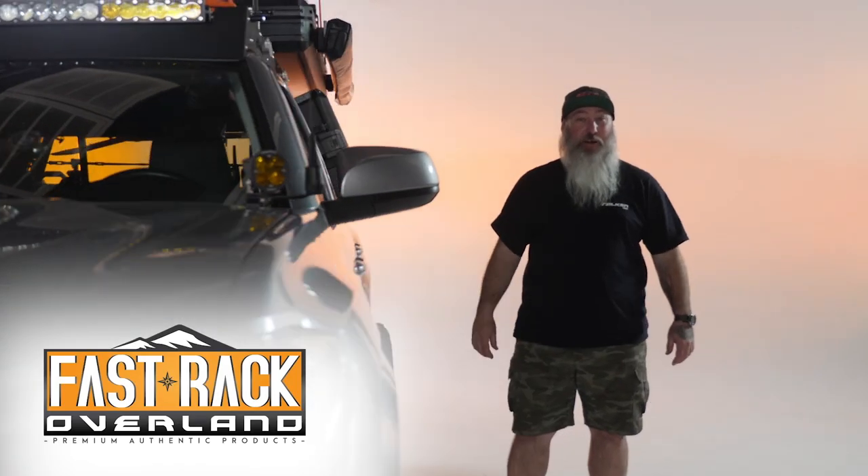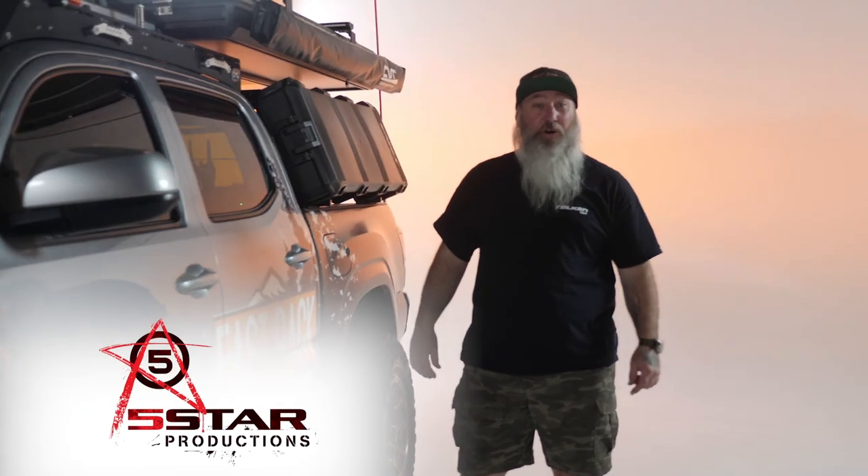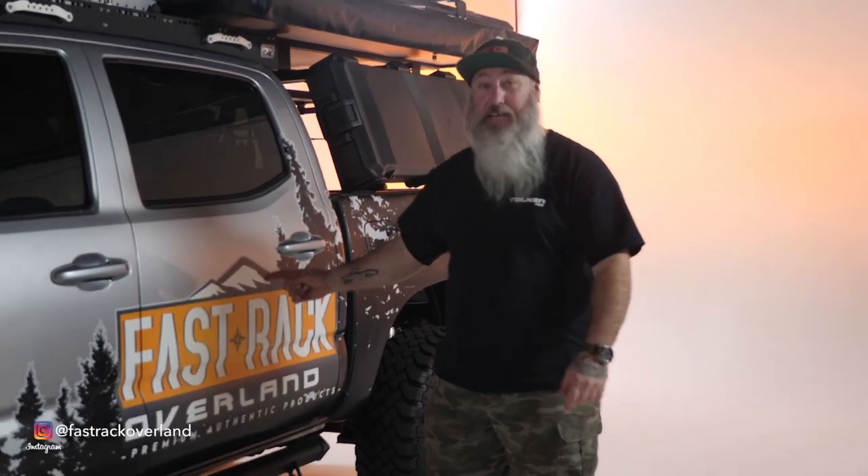My name is Chris Carroll and I'm with Fast Rack Overland. This evening we're at Five Star Production Studio and we're going to take a look at my 2018 Toyota Tacoma two-wheel drive. So let's take a look.